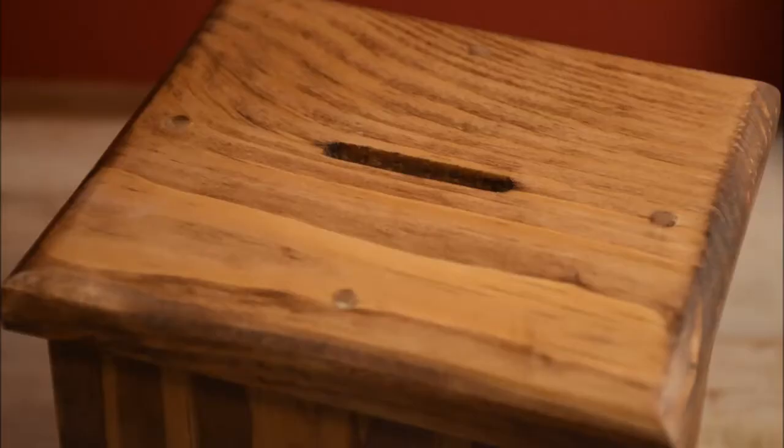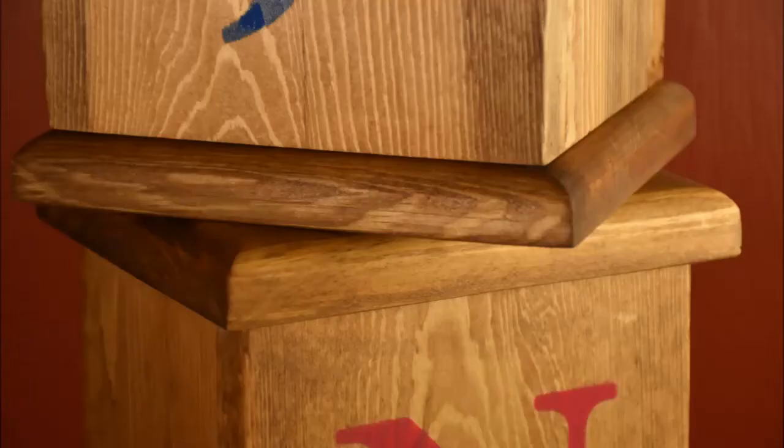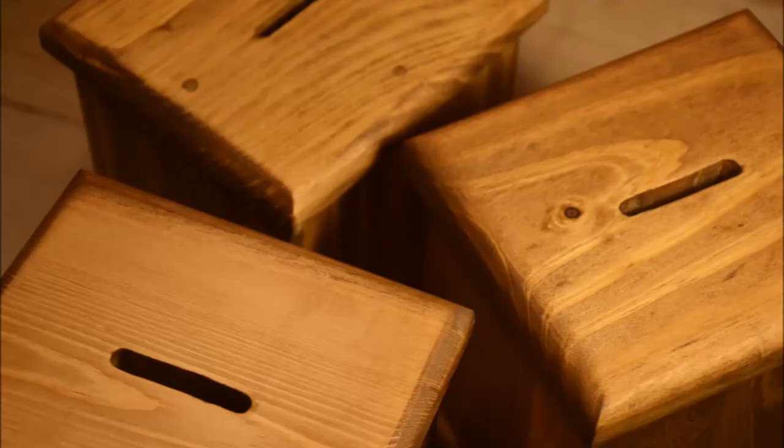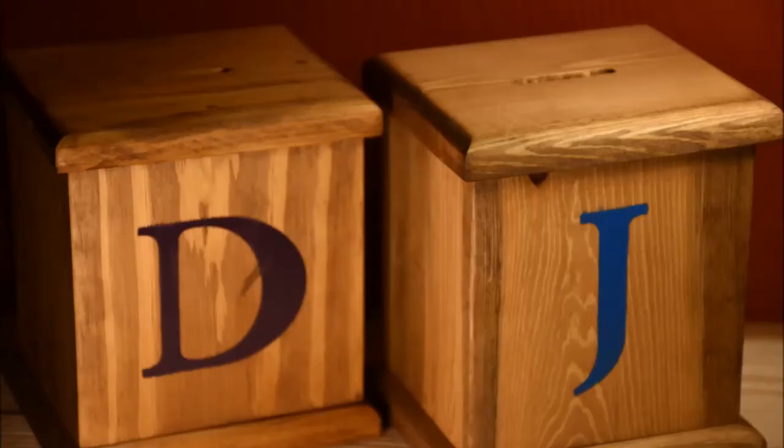Here they are in all their glory. I'm pretty happy with the way these came out. This is a super easy gift idea — you can throw these together and make them as fancy or as simple as you want. Thanks for watching.